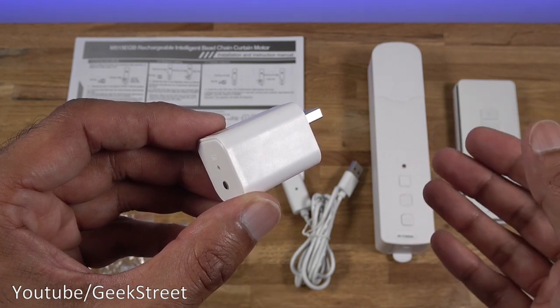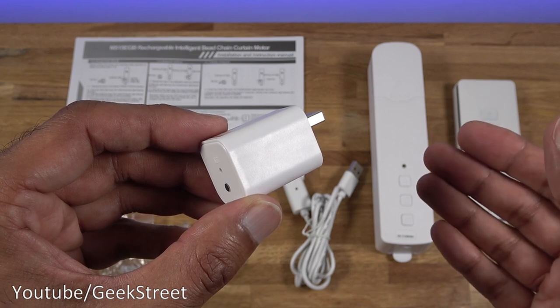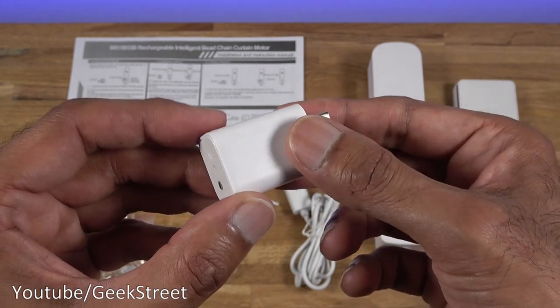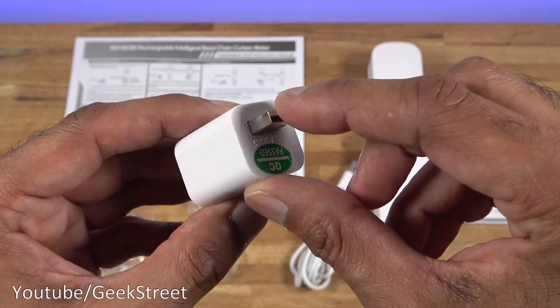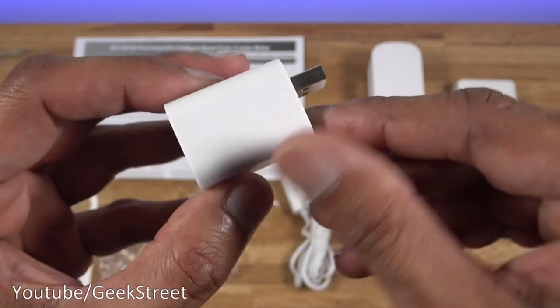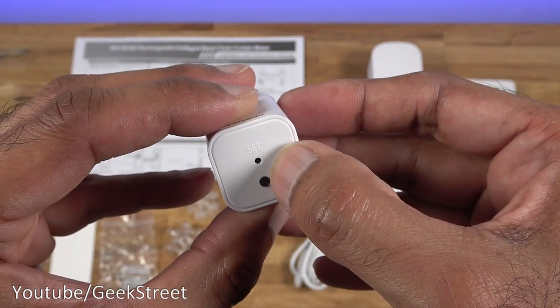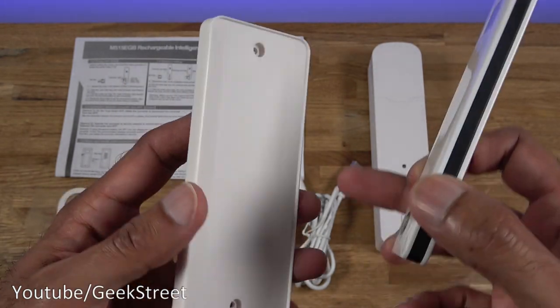It works with Tuya and Smart Life. Looking at the receiver itself — all plastic build, feels of good quality. You've got a USB connection point on there; it says 5 volts DC, 5 watts. Coming over here you've got a set button. You get a remote control, and if I take it off the back plate — the back plate can be either screwed onto a wall or stuck on by a sticker.